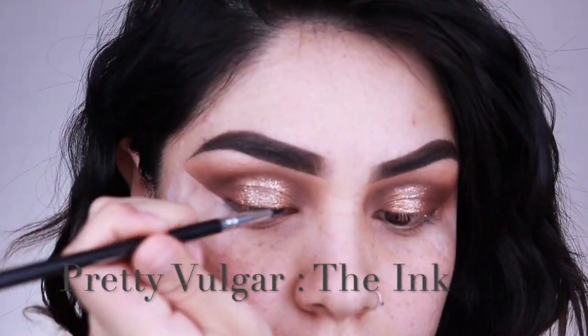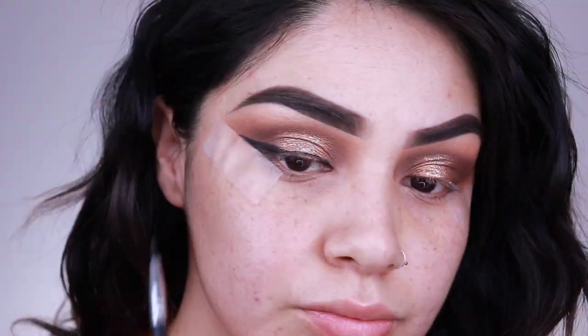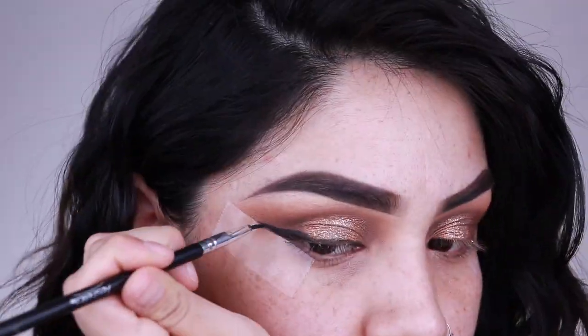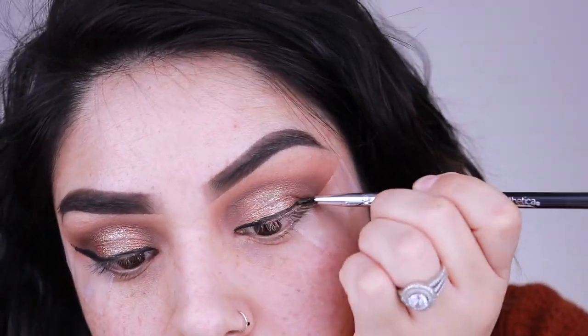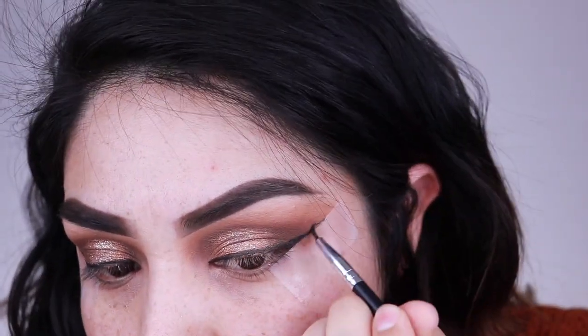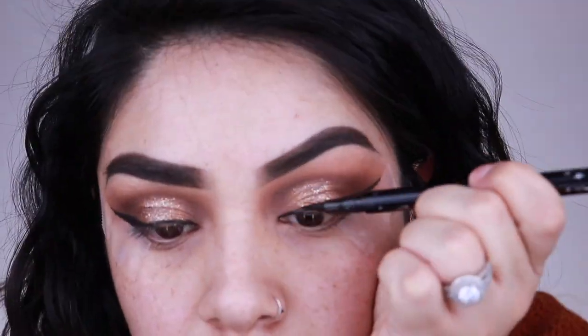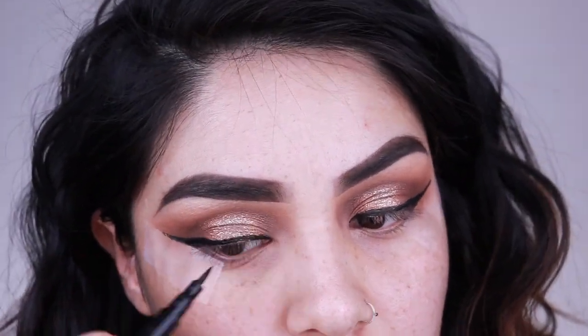Now I'm going in with a Pretty Vulgar The Ink Pot gel liner. I'm not great with gel liners but I really like this one — it's easy to use, especially with the tape as a guideline. Quick tip: if you guys have trouble with eyeliner, use a little bit of tape to guide you. It cleans up really nicely when you peel off the tape. Then I'm going in with my regular eyeliner to darken it up a little bit.